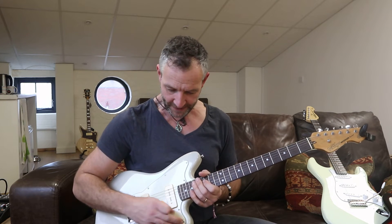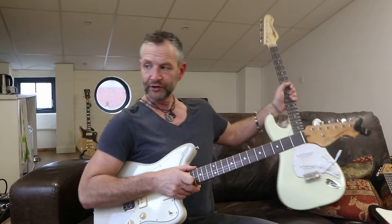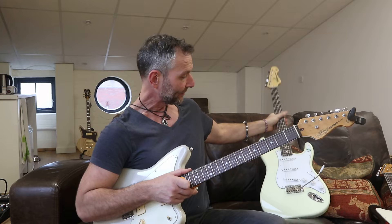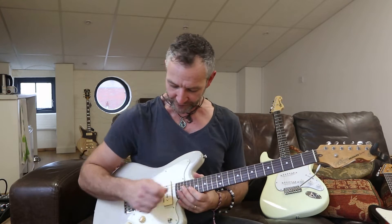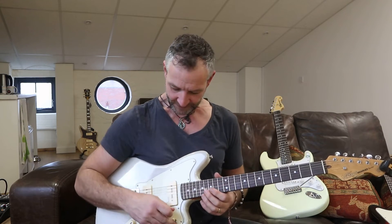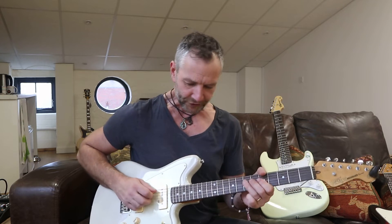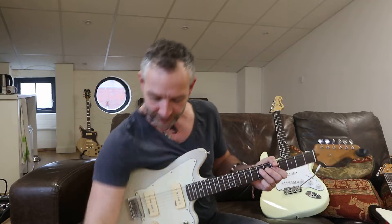I'm currently on the neck pickup here, and I want to make a little comparison between this guitar and the V6, just to give you an idea of how the pickups are different. So let's look at the neck pickup first and start there - let me take that delay off.